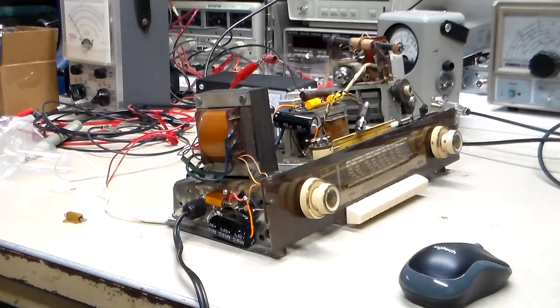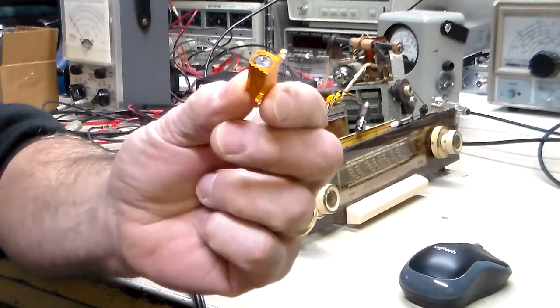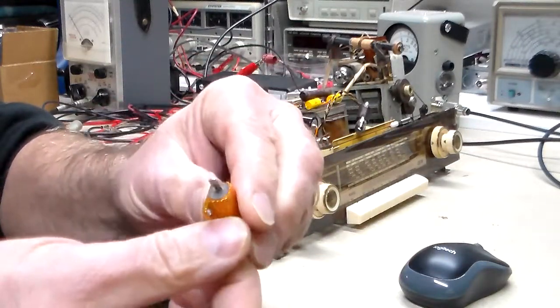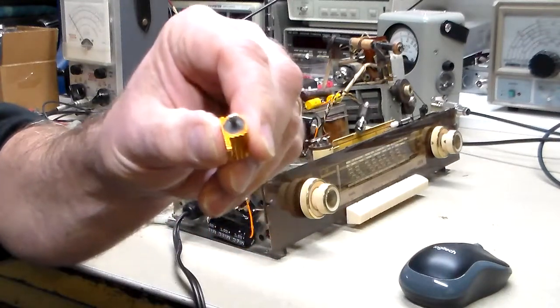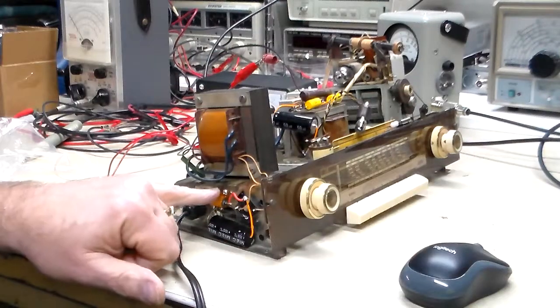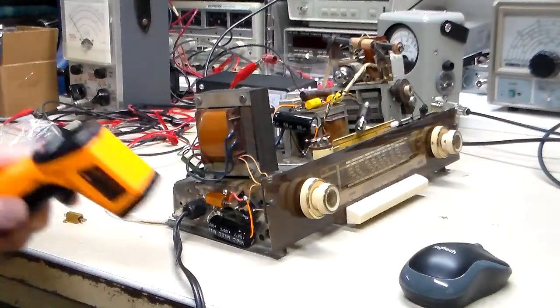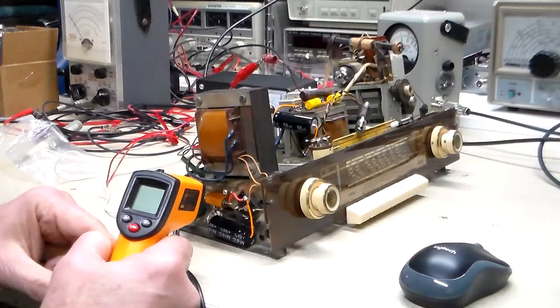Here was the original one I had in there, and you can see the lead just pulled right out of it. I want to see how warm this gets, so I'm going to let it start and run for about five minutes. And then I have a handy dandy temperature gun here, and we'll see at about an inch and a half distance what the temperature is.